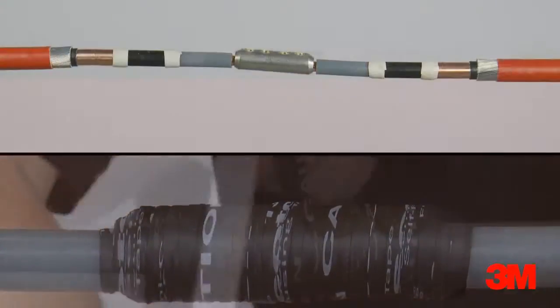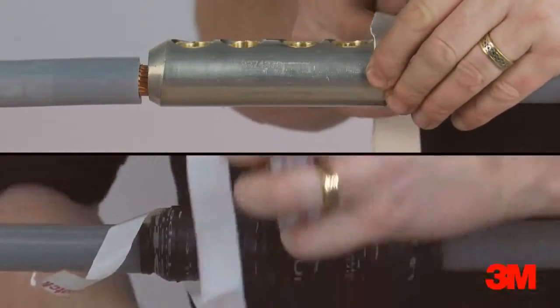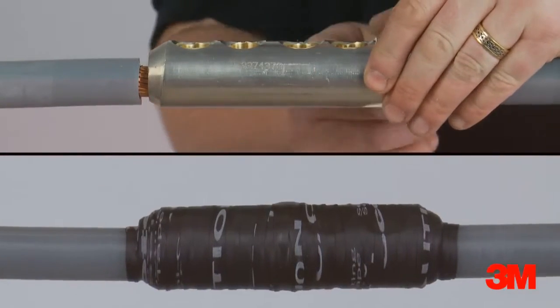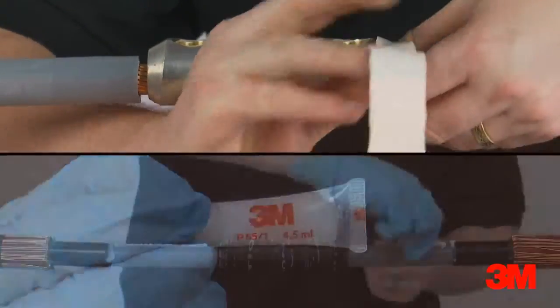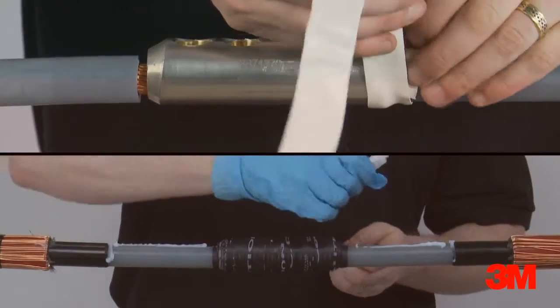3M invented cold shrink technology over 30 years ago. Our cold applied products utilize the unique cold shrink delivery system designed to make cable jointing, insulating, termination and abandonment as simple as possible.